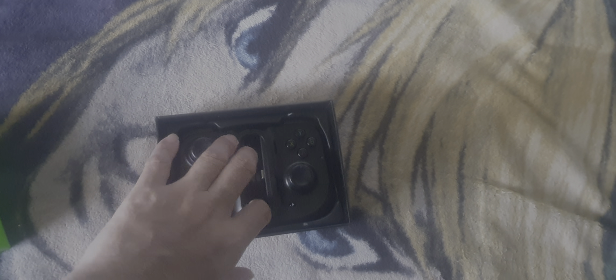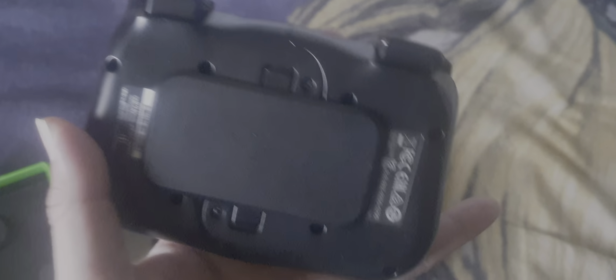I already opened it just to see what's inside — simple stuff. You take this out and it'll stretch.